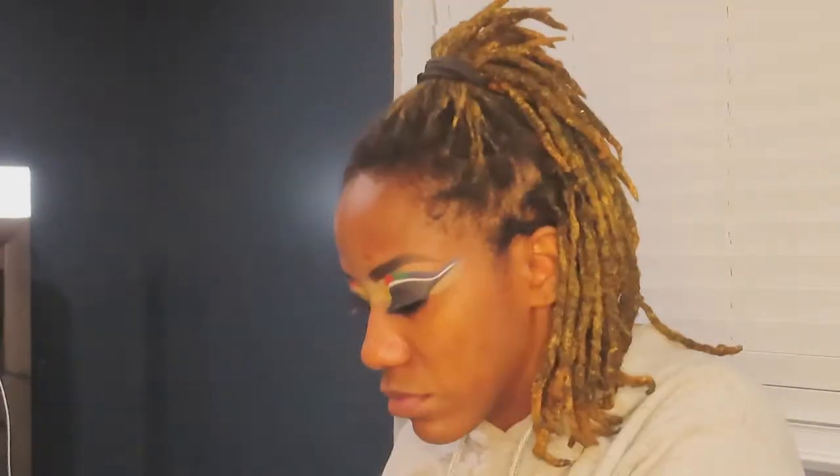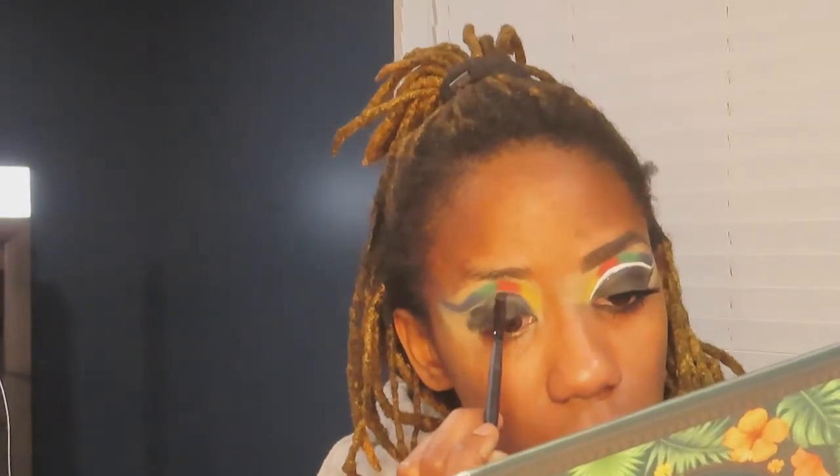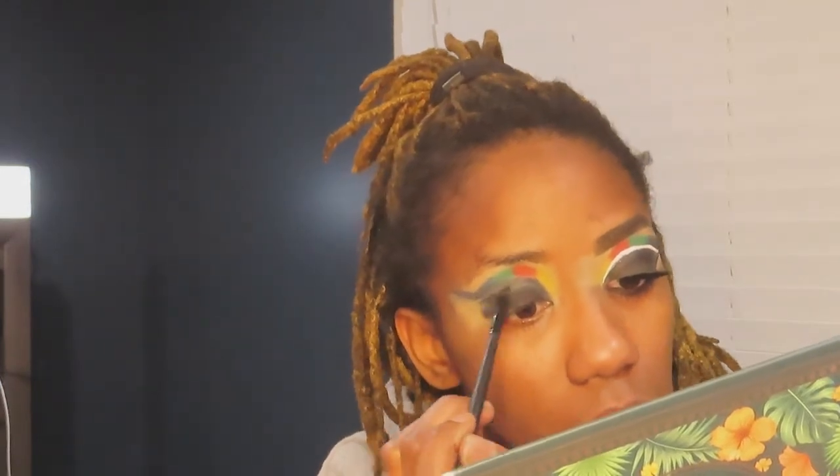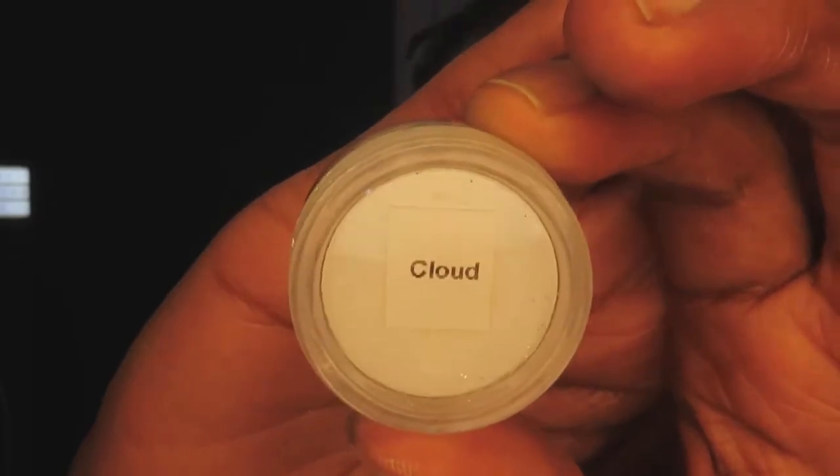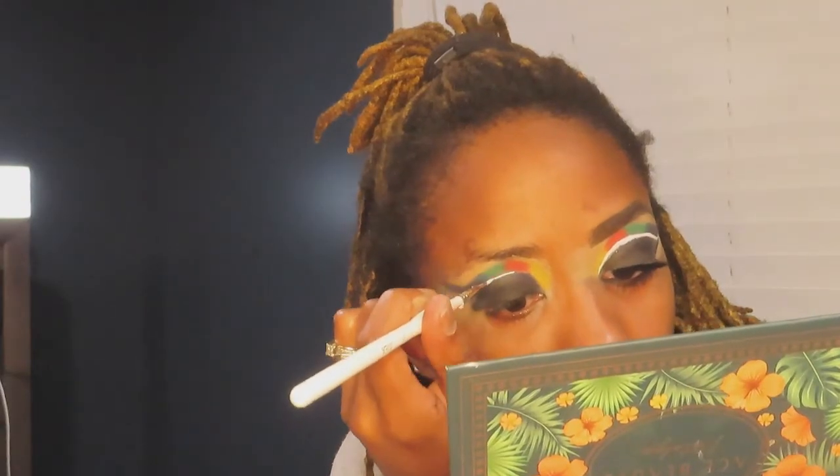Now I'm dipping into the black from the Nikita x Morphe palette and putting that black all over the lid. In case you haven't seen the South African flag, it's red, green, yellow, and black. I put more emphasis on the black in this look more than the other colors — that was just the vibe I was going with.